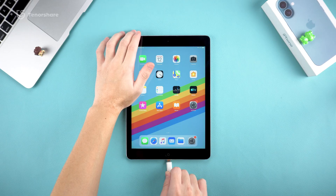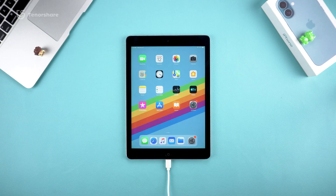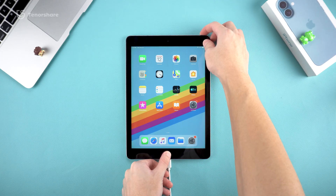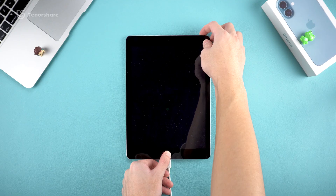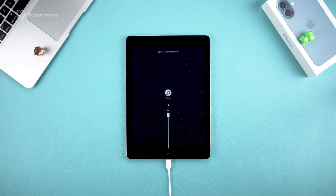For iPads with a home button, the steps are straightforward. First, connect your iPad to a computer with a cable. Then press and hold the home button and the power button at the same time. Keep holding as the screen goes black and the Apple logo appears. Don't release until you see the restore screen. When that screen pops up, you're officially in recovery mode.